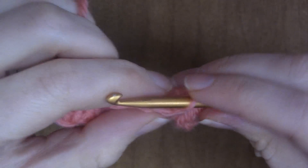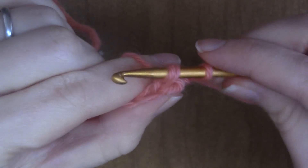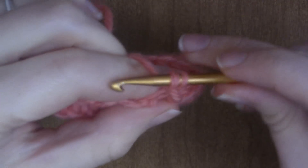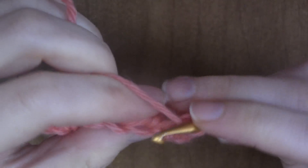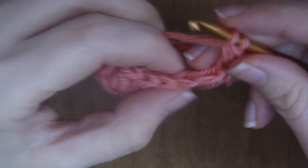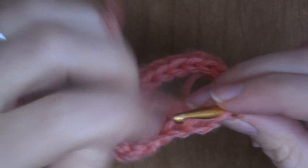To join into the round, I'm going to slip stitch into that back loop, chain one, and then half double crochet into it. Then you half double crochet into the back loop of each stitch all the way around.